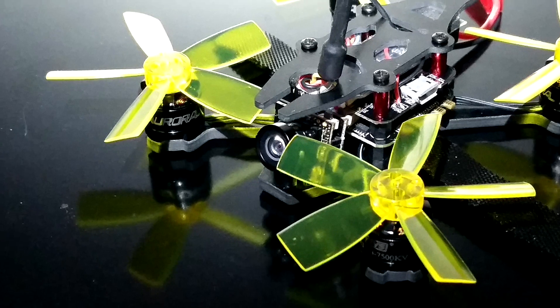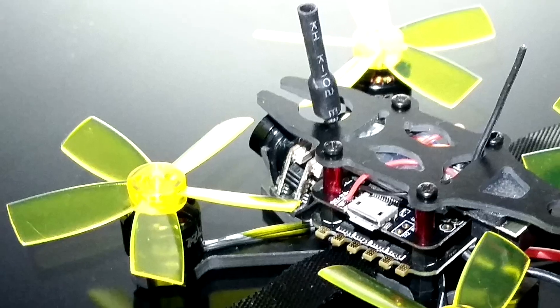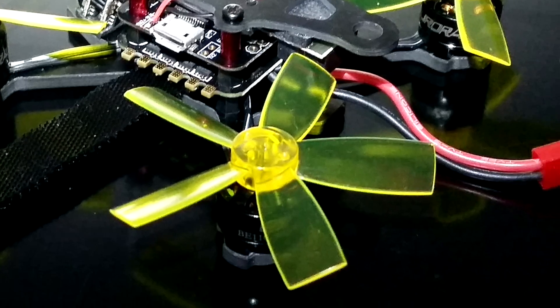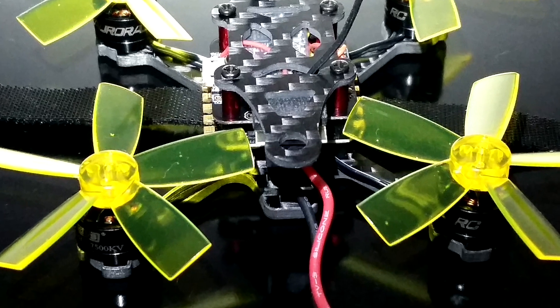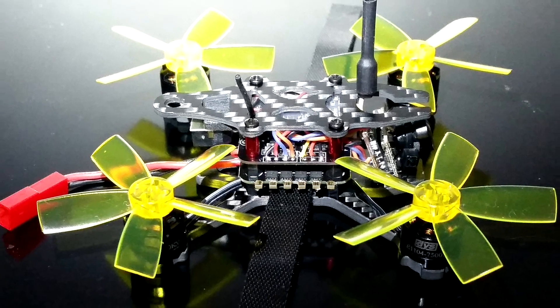What's really amazing is the amount of performance that these miniaturized boards are capable of. For example, take the flight controller and ESCs. Even though they're smaller — a lot smaller — they actually perform better than almost all of my larger mini quads, most of which aren't even a year old.